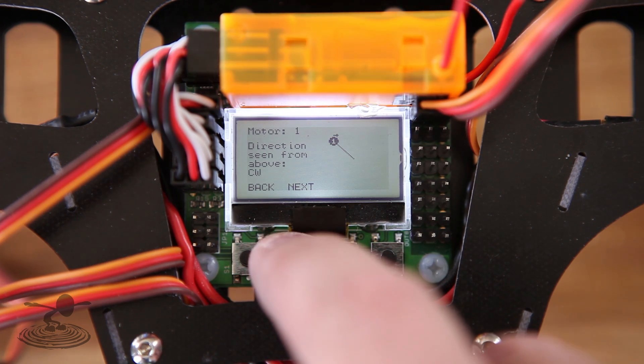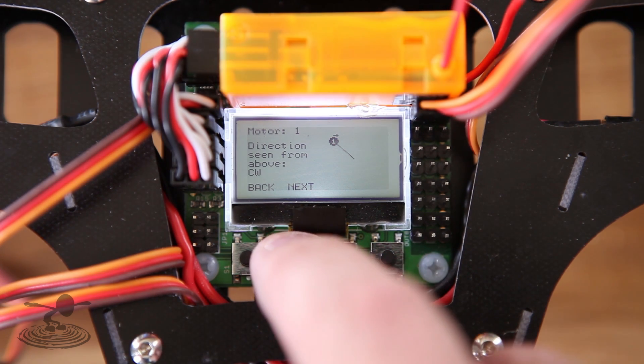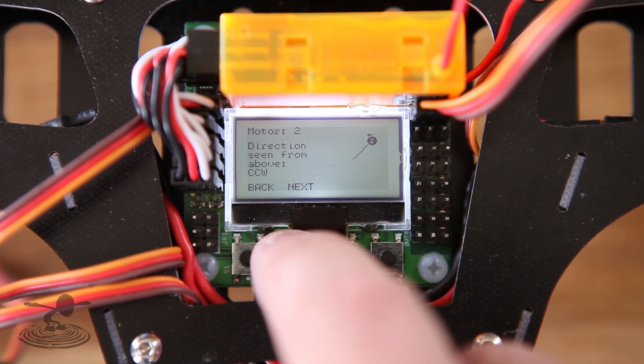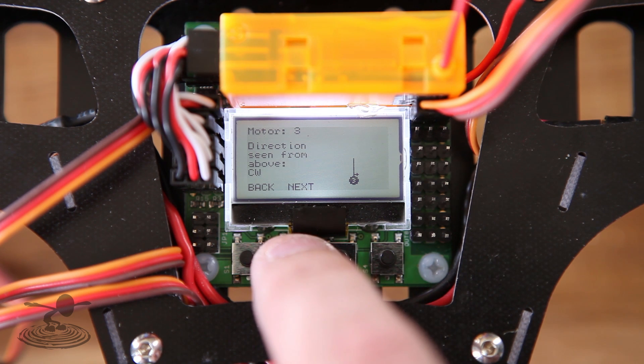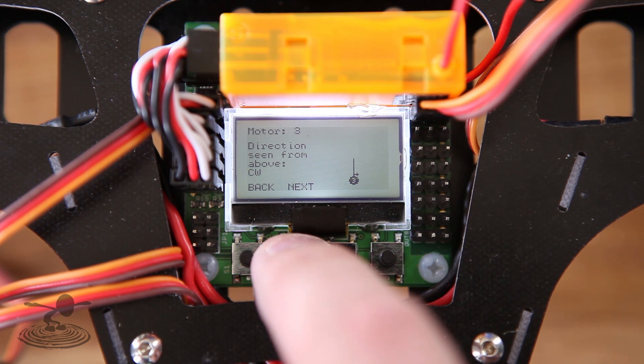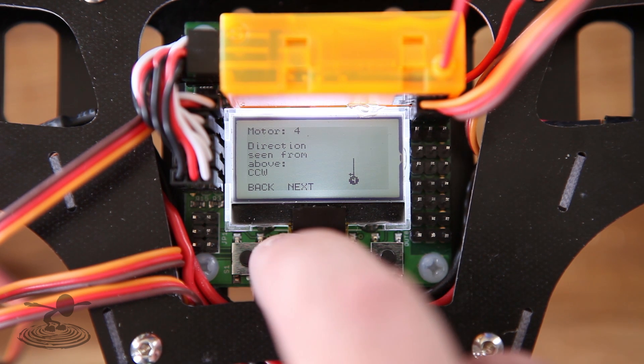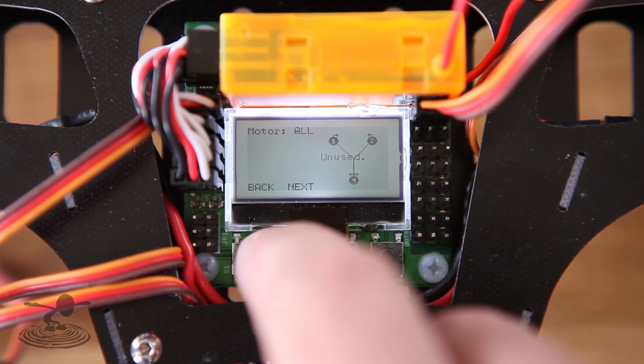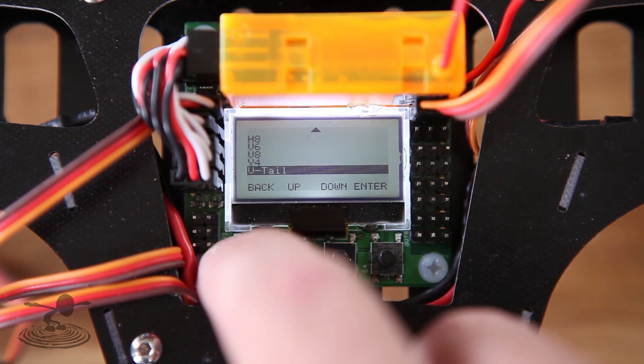It'll show the motor layout, the plug-in order for the ESCs, and the motor rotation. Motor one is the left motor. Motor two is the right motor. The third motor is the back-right motor, spinning the same direction as the front-left motor. The fourth motor spins the same direction as the front-right motor. Plug in those speed controllers in the correct spots.